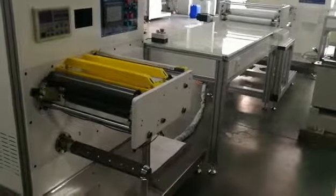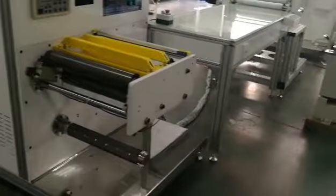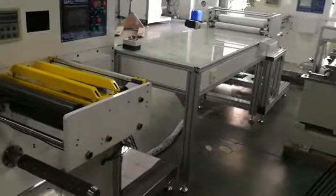Hello, I'm Jessica. I will introduce you to this inspection machine. It contains three parts: the unwinding part, the inspection platform, and the rewinding part.